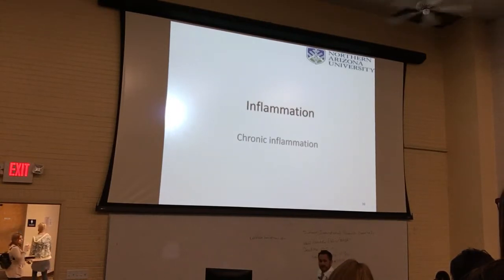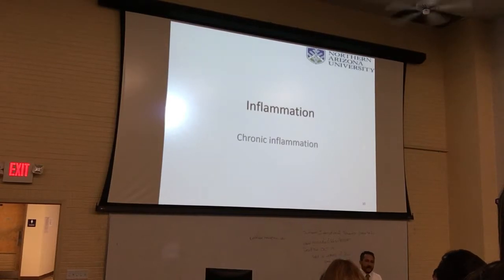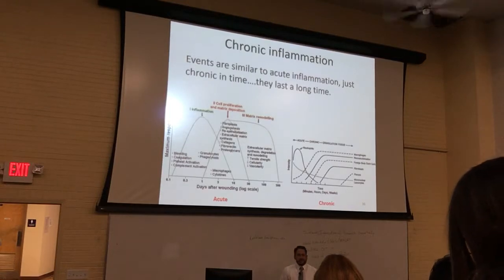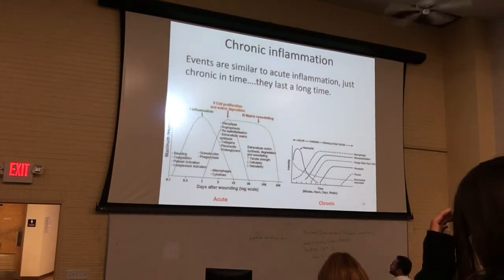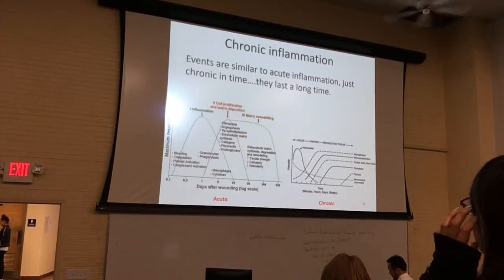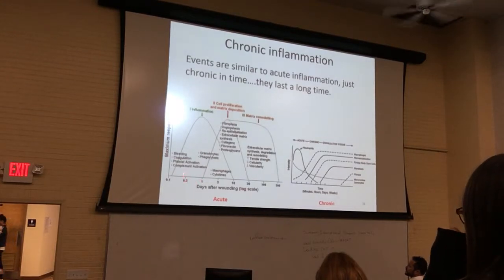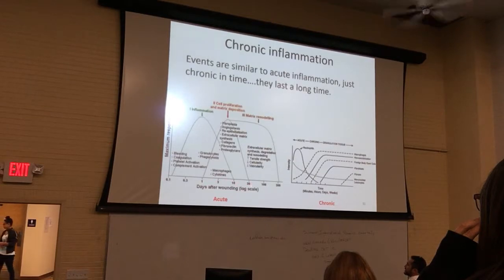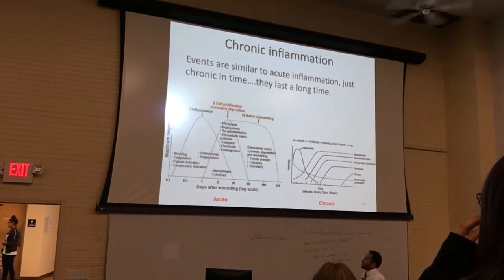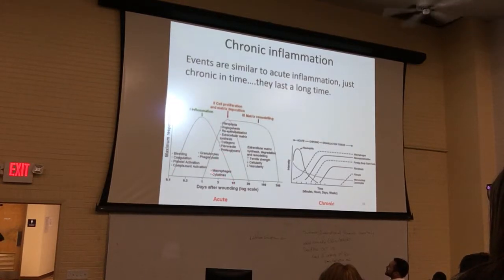So the hip implant's going around — I'd like that back, in case I need it later in life. Now we're going to move into chronic inflammation. The biggest difference between acute and chronic inflammation is time. You can see acute on the left and chronic on the right. The stages of acute are shown on this graph of days after wounding — it's a log scale. There are three main phases: an inflammatory phase, a proliferation phase, and a matrix remodeling phase.